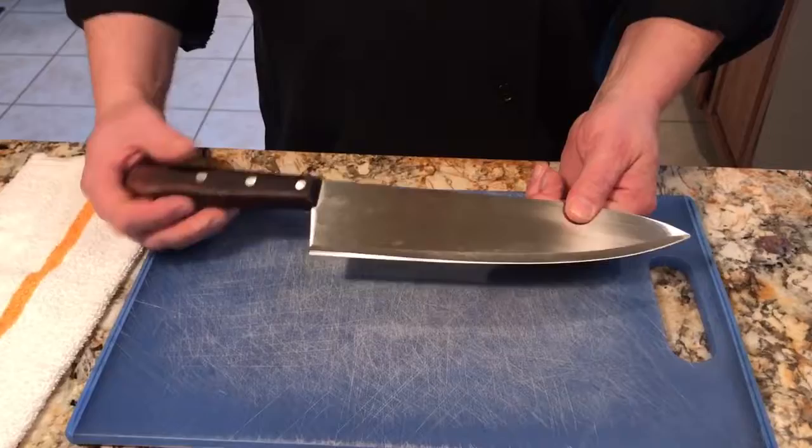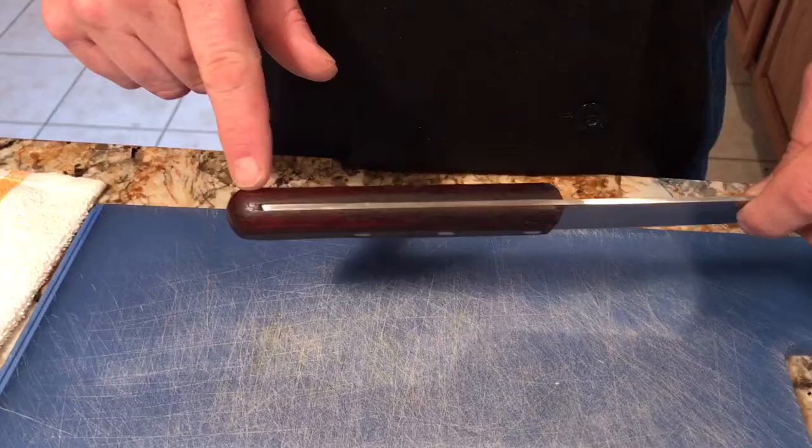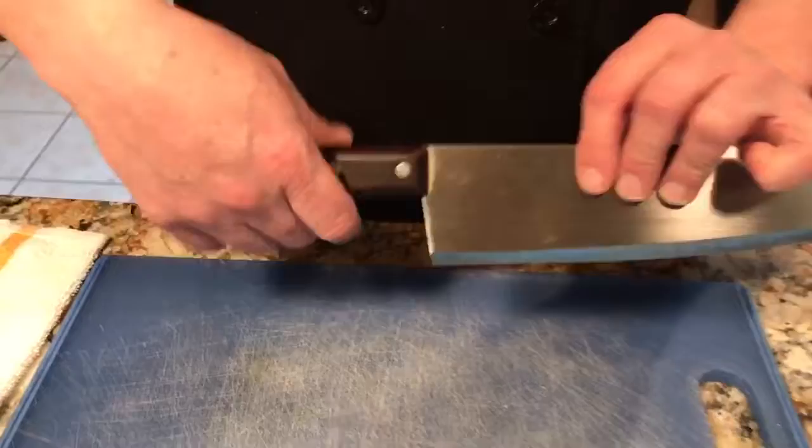A lot of us chefs have our own personal knives that we like very much. This one is actually from a knife service. When you're picking out a knife for yourself, you want a nice high carbon steel blade. The most important part is what's called the tang — you want a full tang, which means it goes all the way to the end. Cheaper knives only go partway. You also want three rivets to hold the knife together and it should be decently balanced.